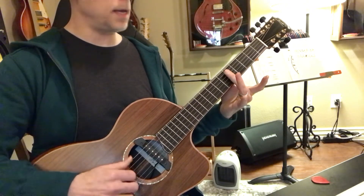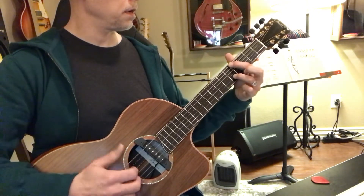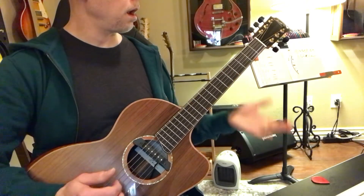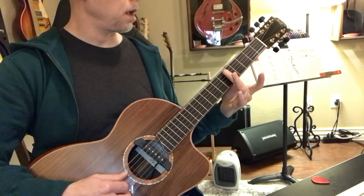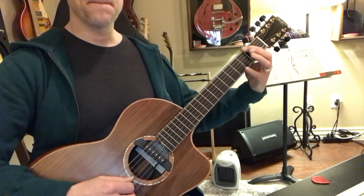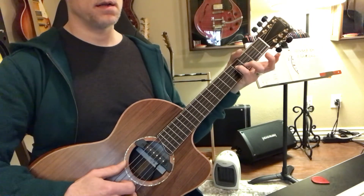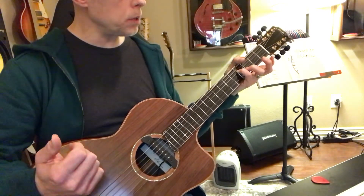So that's string six, five, four, three, two — and then up there he does it again. And then fret two, and he hits it again, and he's right here at fret four. And then that's four, three, two, and then he's back.